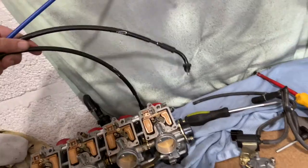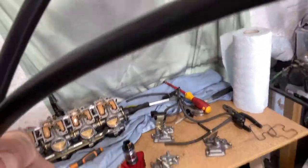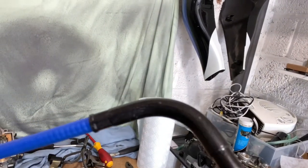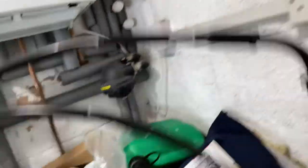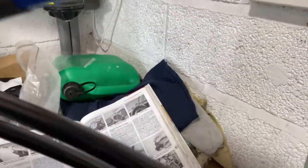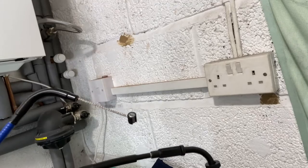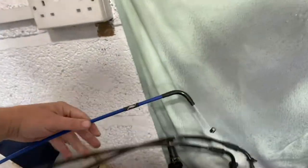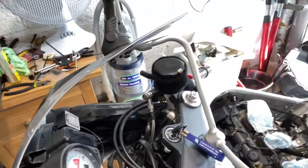Considering it's all apart, this video is going to be about new cables. I bought new throttle cables and a new clutch cable. I've gone for these AS3 ones because they've got a Teflon coating on them so they're supposed to be more free-flowing. I'm just going to put the throttle ones on in this video, so let's get to it.